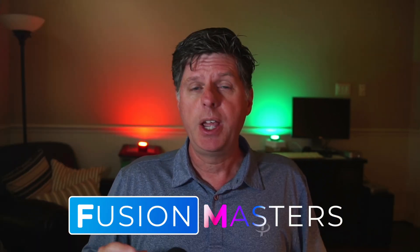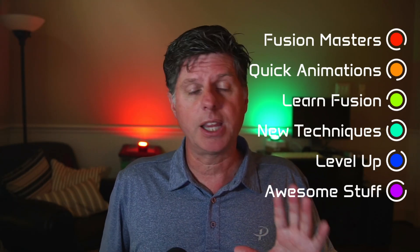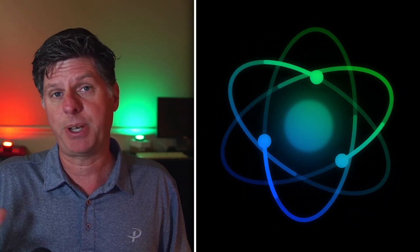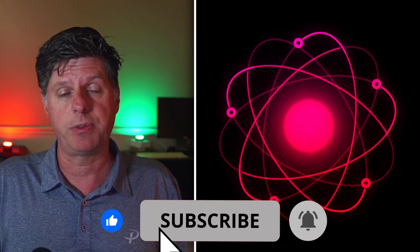Are you ready to become a fusion master? In this new series, we're going to be creating bite-sized fusion animations packed with power. This is going to help you learn fusion and level up your motion graphics game, and it's going to help me learn too because I'm trying out some things I've never done before. In this video, I'm going to show you just how easy it is to set up this spinning atomic animation. Make sure you like this video and subscribe to follow along and level up your fusion skills.